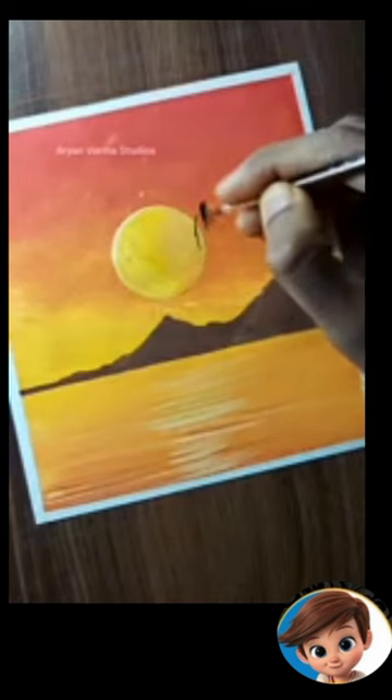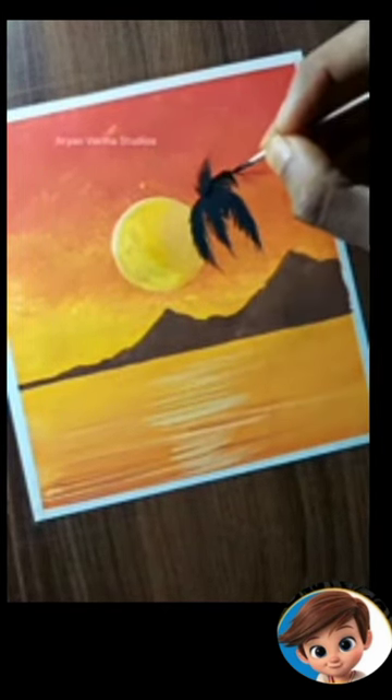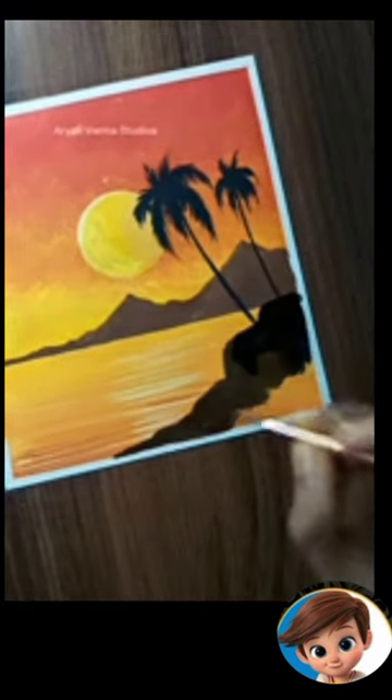And yes guys, if you like painting, you can download the Clif Path for Kids app, where there are many art competitions. You have to upload a video in which you can earn a lot of prizes. I will leave the link below in the comments — download it from there.